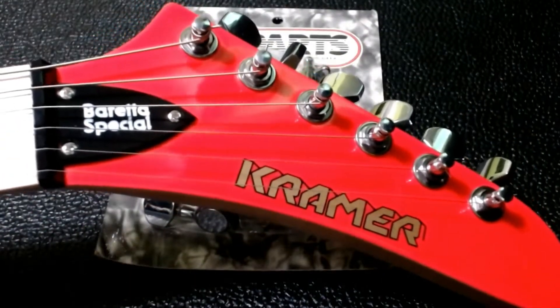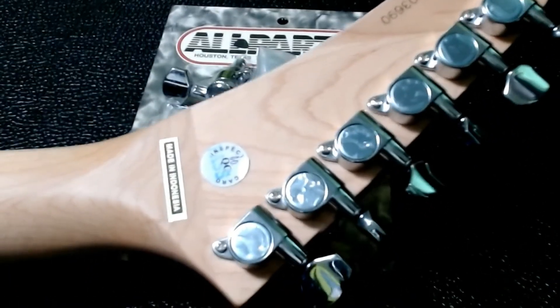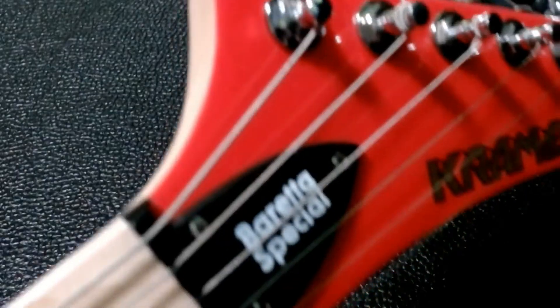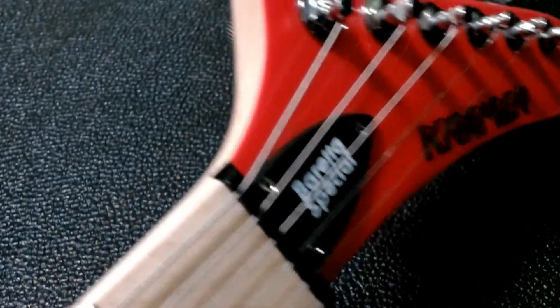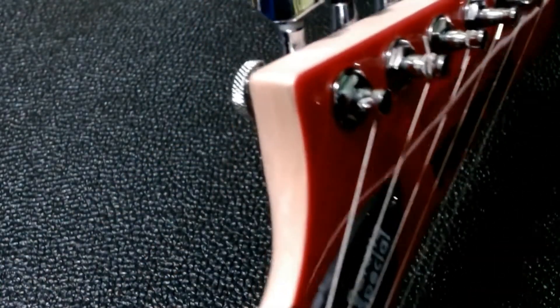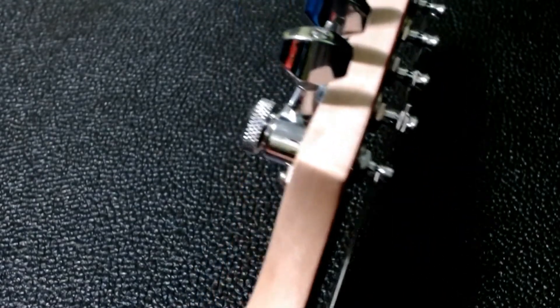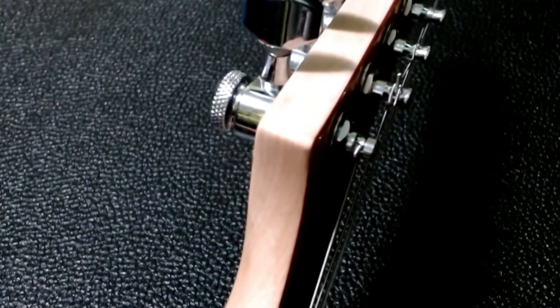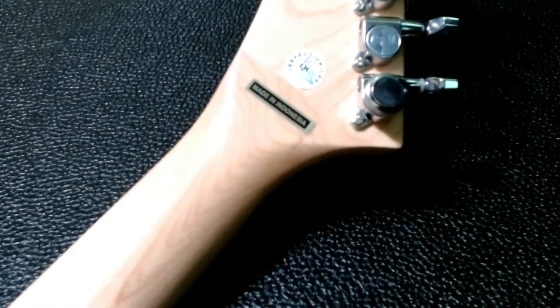I'm going to put them on this Kramer Beretta Special. I'll put one on first so we can take a look at the height difference. As you can see, these are just standard sealed tuners — the All Parts are direct replacements, one screw. The All Parts are shorter, just like they say. You can see it's not a huge difference, but they are definitely shorter and the pegs don't stick up quite as high off the headstock.